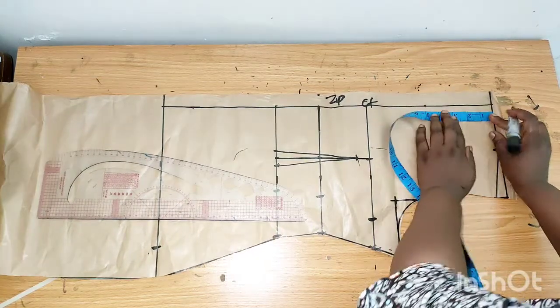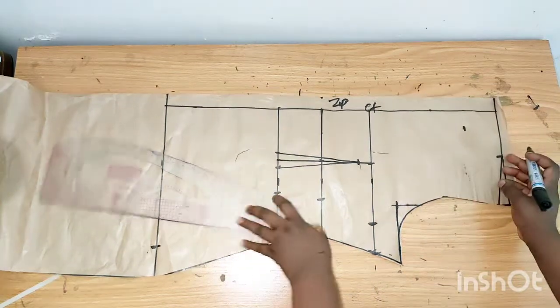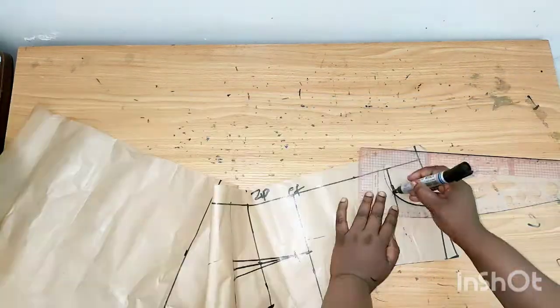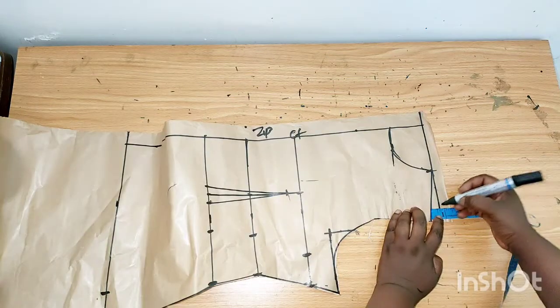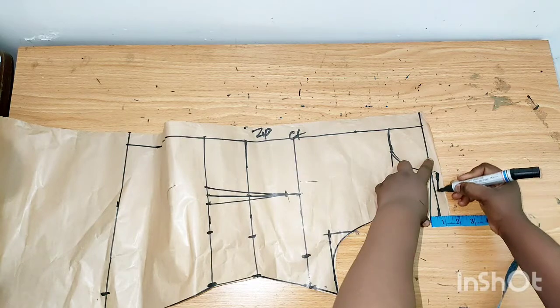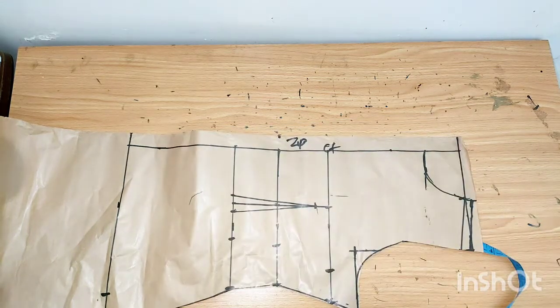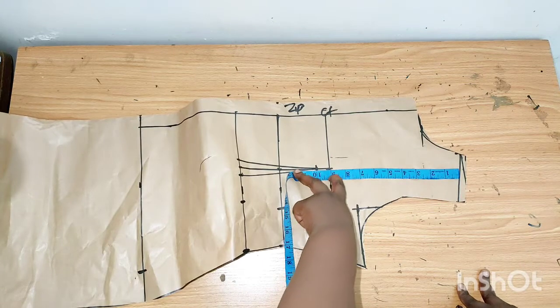For the armhole length I'll use 2.5 inches — you can always adjust it — then connect it to this point. I'll add half an inch for the shoulder slope, then cut it out.